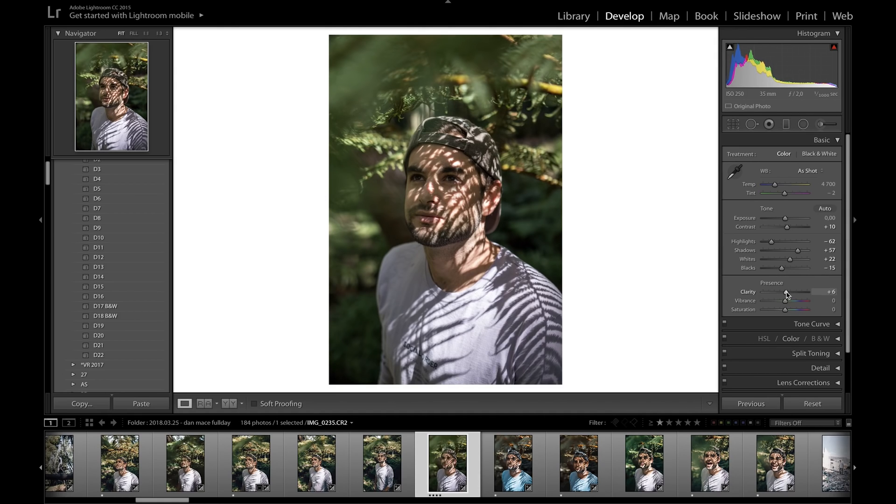Moving on to clarity — I'm going to bring this up ever so slightly, to around 6. Then I bring up the vibrance to about 20 and simultaneously bring down the saturation just so the vibrance doesn't overpower it. Vibrance brings up the saturation of colors that aren't already saturated, whereas saturation affects the overall saturation of the whole picture.